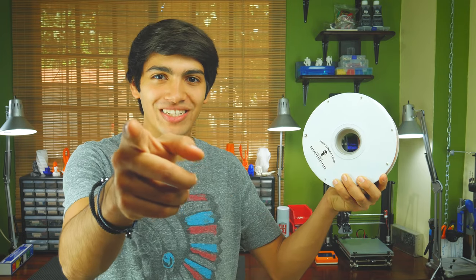Hey guys, welcome back to Thinkmaking. This is Anton, and today I'll be reviewing this wood PLA filament by SaintSmart, so let's get to it.